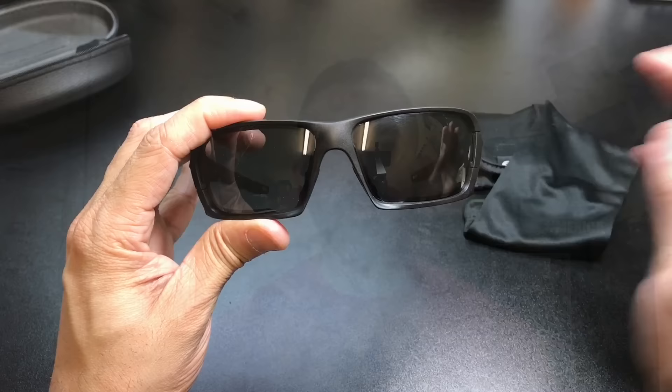All right guys, so again this is the Roll Bar model from ESS. This particular frame is in the matte black color with the smoke gray lenses. It also comes with the clear lenses, so with that Rapid Lens Exchange system it is very easy to switch them out depending on what you're going to be doing. This frame has a really nice wrap to it, doing a really good job at blocking the light from the sides, from the top, and from the bottom. It is designed to fit medium to large frame faces. The frame itself is very lightweight, so it's going to be very, very comfortable to use throughout the day. The stems sit nice and close to the head, so if you're wearing over-the-ear hearing protection or a hat or a helmet, it's not going to get in the way.